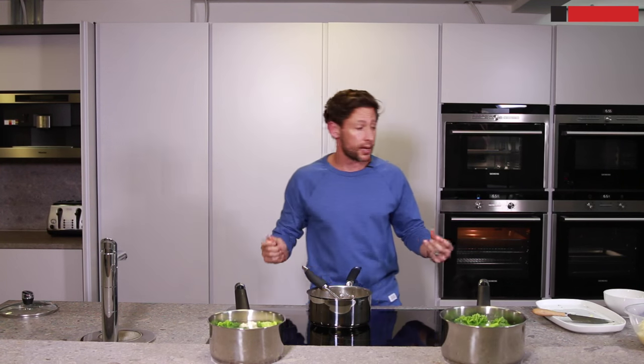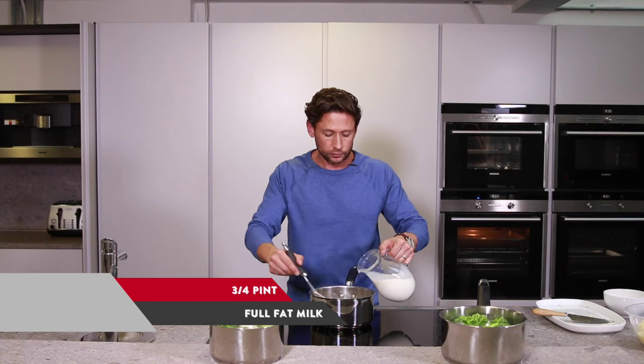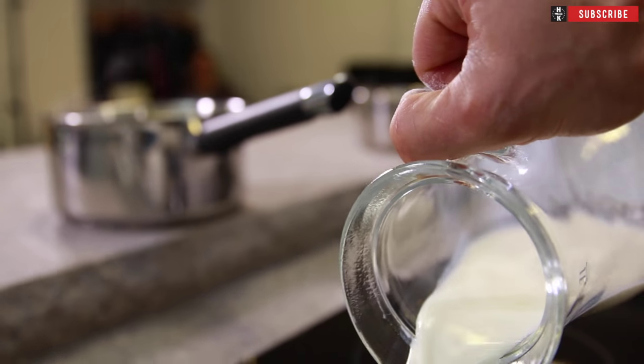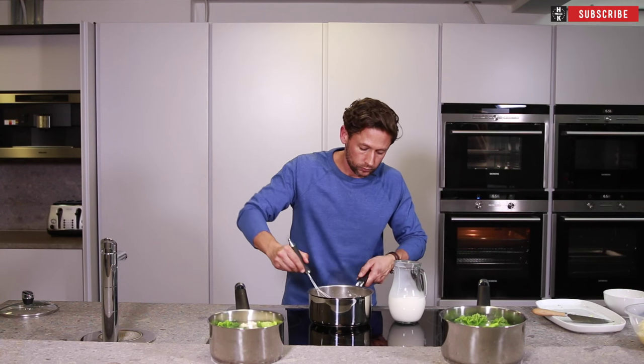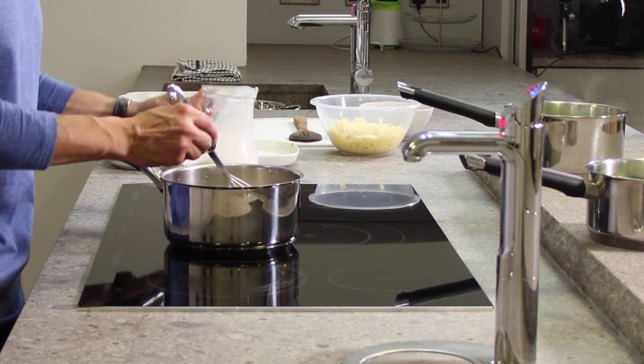We're going to start bringing the milk into that. The milk ratio is about three quarters of a pint. Slowly add that in, making sure it doesn't go too clumpy — a little bit at a time. Don't rush it.